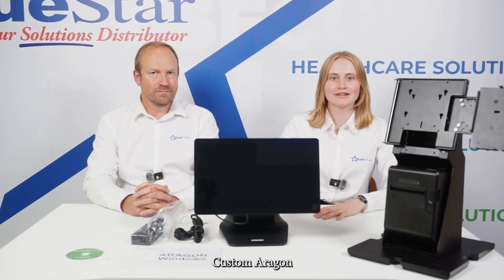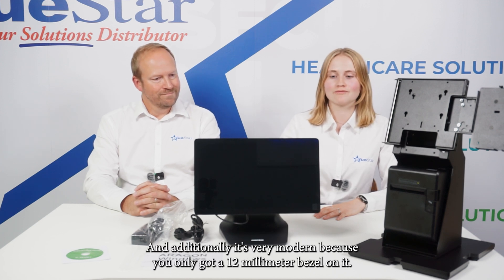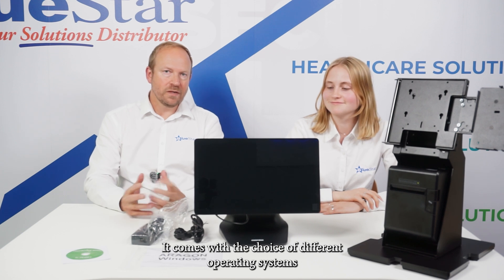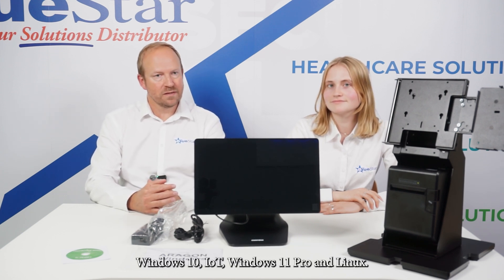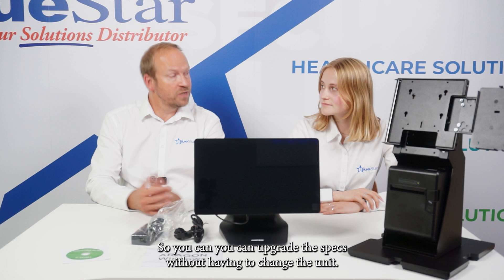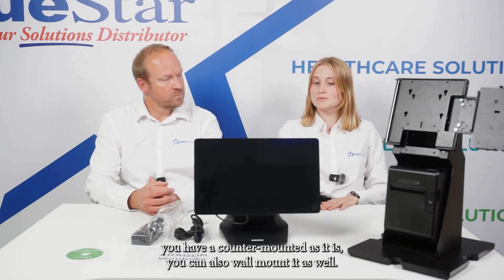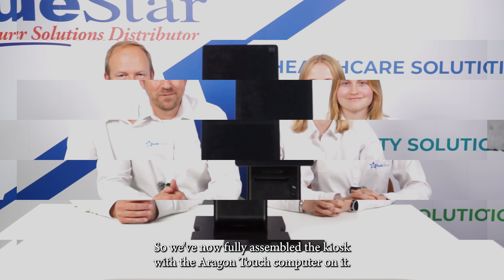Here is the custom Aragon. As you can see it's a very slim fanless design and additionally it's very modern, with only a 12 millimeter bezel. It comes with a choice of different operating systems — Windows 10 IoT, Windows 11 Pro, and Linux — and the SSD is field upgradable so you can upgrade the specs without having to change the unit. It's quite versatile: not only can you have it counter mounted, you can also wall mount it, or even put it in a kiosk, which is what we're going to do next.